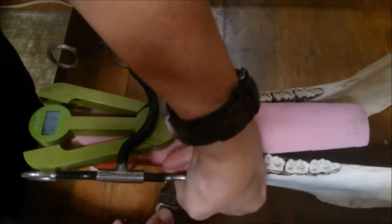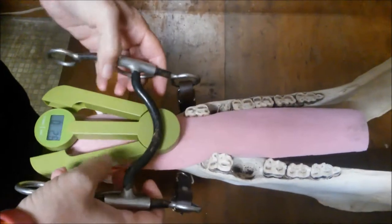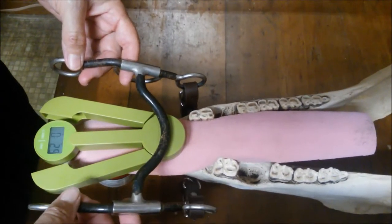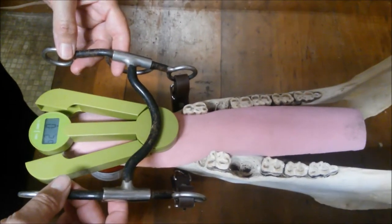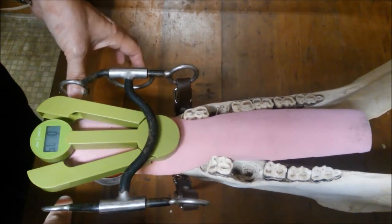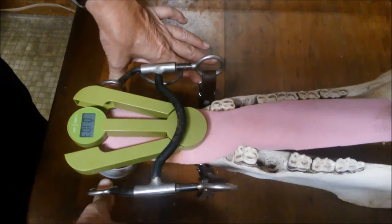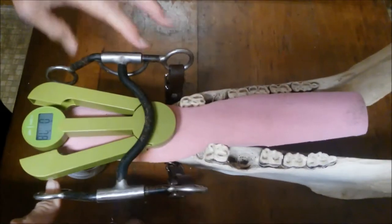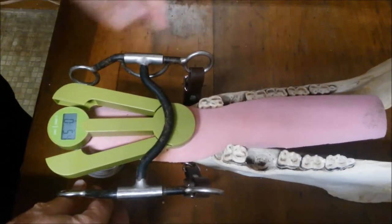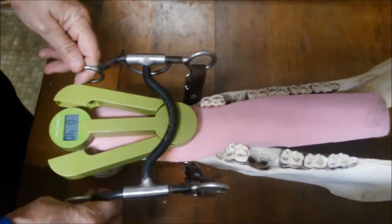Now I'm going to tighten the curb strap, which in essence would restrict this from climbing, and the theory is that it restricts the pressure from going. But you have to take into account that this is moving back into soft tissue and to a jaw that yields. Less pressure — but look how high the poundage is going. Because now the fulcrum is absorbing this pressure and bracing against the curb strap, it's actually giving me more leverage in the mouth.